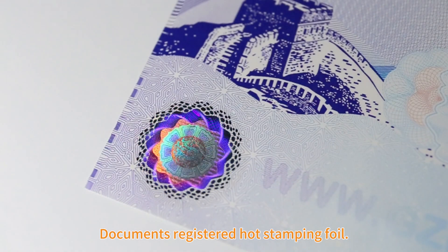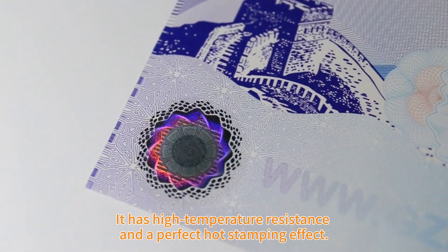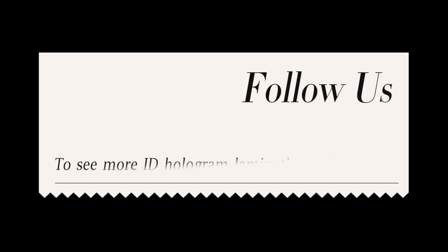Documents registered hot stamping foil has high temperature resistance and a perfect hot stamping effect, allowing the use of a laser printer after hot stamping. Follow us to see more ID hologram lamination solutions.